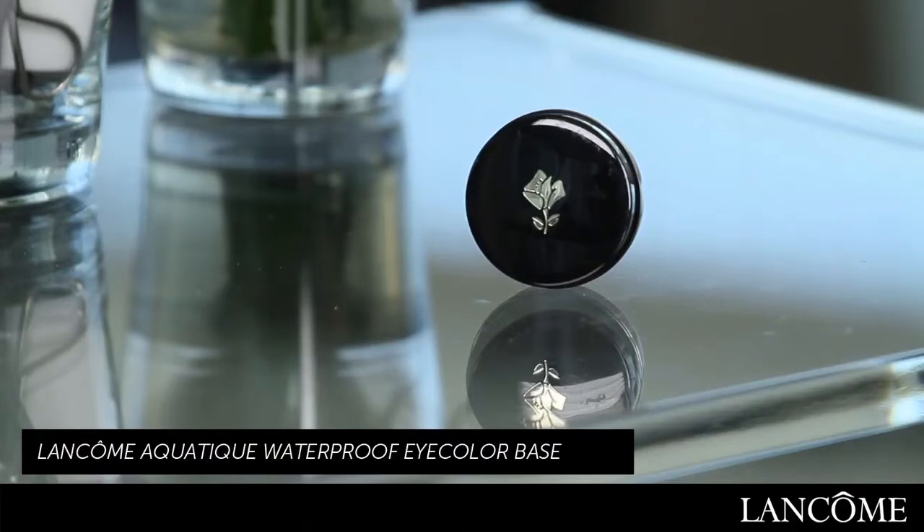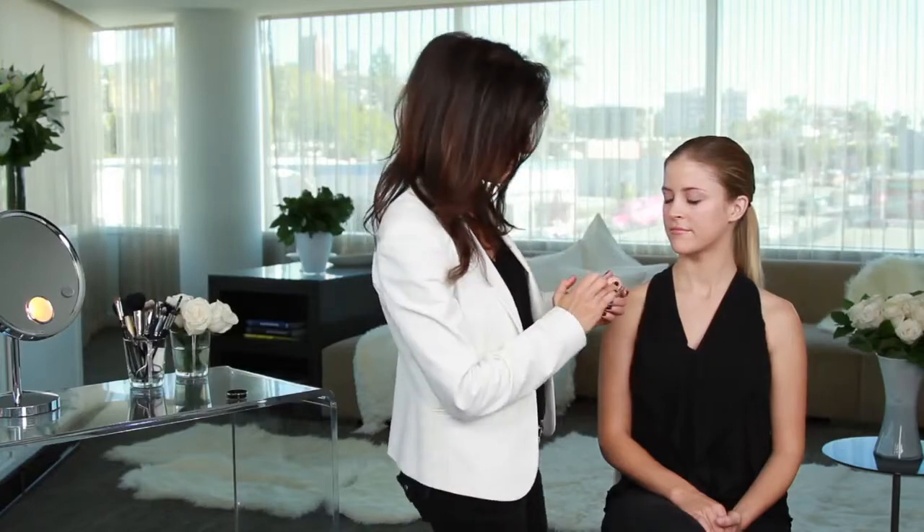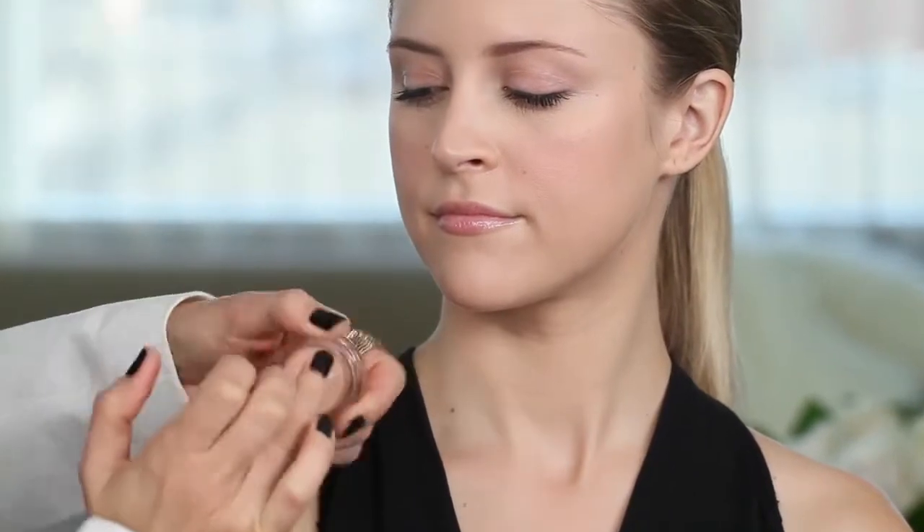I'm going to use Aqua Teak Waterproof Eyeshadow Base by Lancome. The key to this is just to warm it a touch with your finger — rub it onto the product and then onto the back of your finger so that it's pliable.